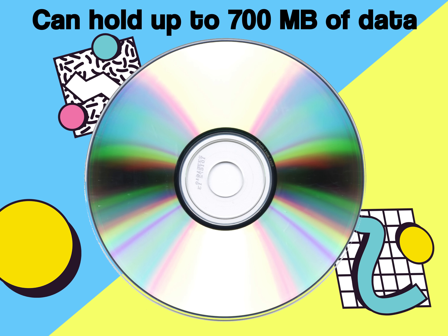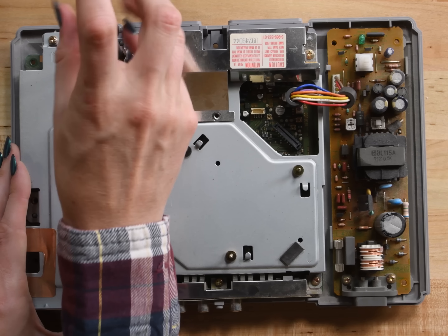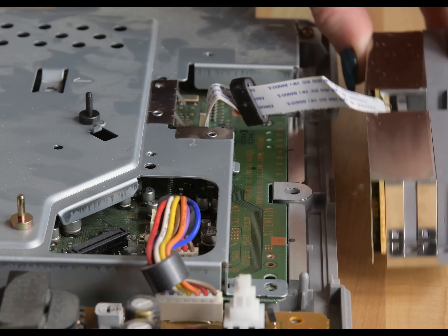Booyah! Not only are CDs cheaper than cartridges, but they can hold way more storage, so the graphics on these games are so much cooler than Super Nintendo. Plus, the PlayStation reads each game with frickin' lasers. So tight. Okay, now I really want to play, so let's take out the last few screws to free up the memory card controller ports.